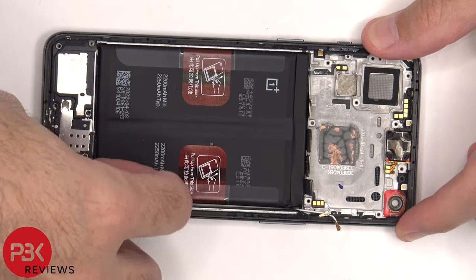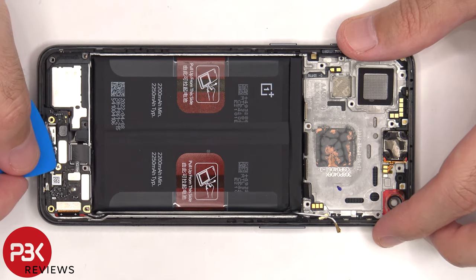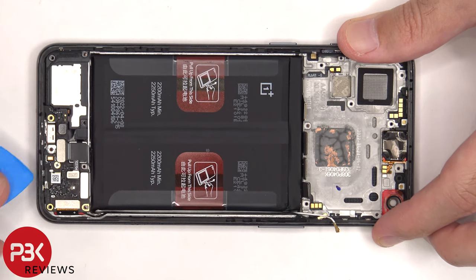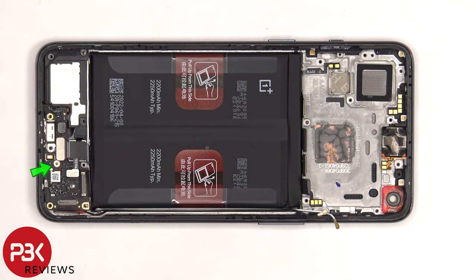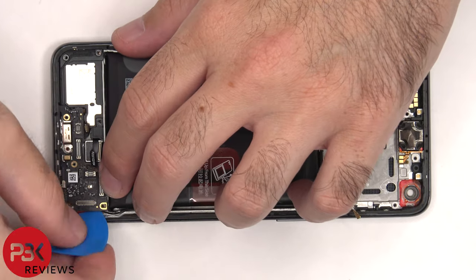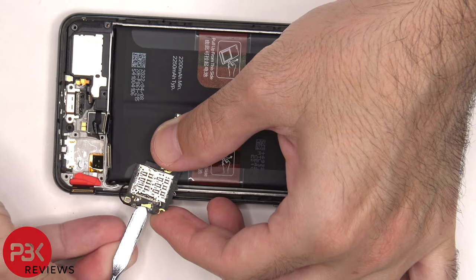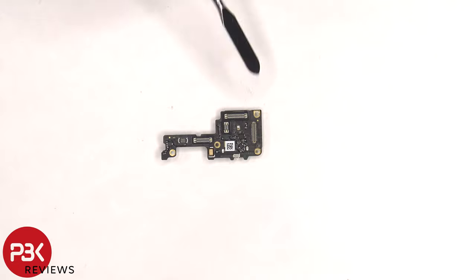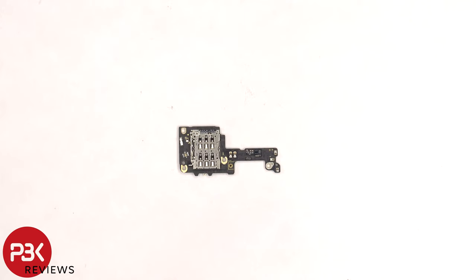Now the graphite film on the bottom needs to be peeled off, and then the cover over the subboard can be lifted up and removed. At this point, these four flex cables as well as the screen flex cable need to be disconnected from the subboard. There's a single Phillips screw holding down the subboard that needs to be removed, and then the subboard can be lifted up — but be careful since the black coaxial cable is still attached underneath. There are rubber gaskets around the connectors, and the primary microphone is located right here. The SIM reader is located on the back.